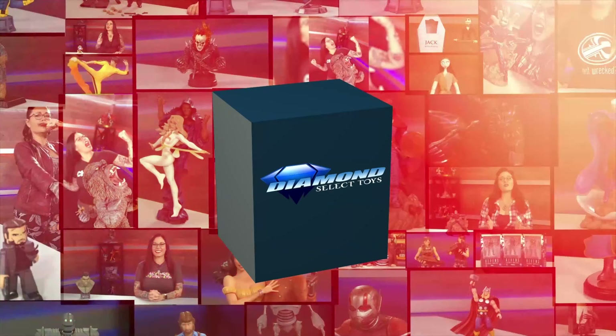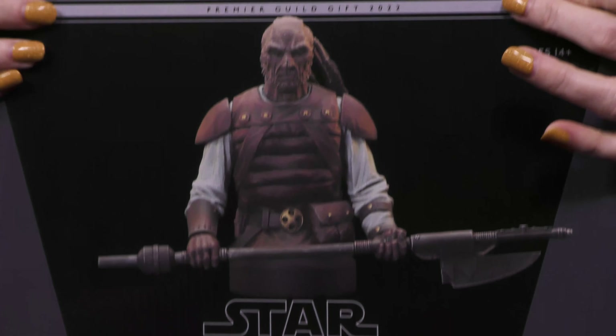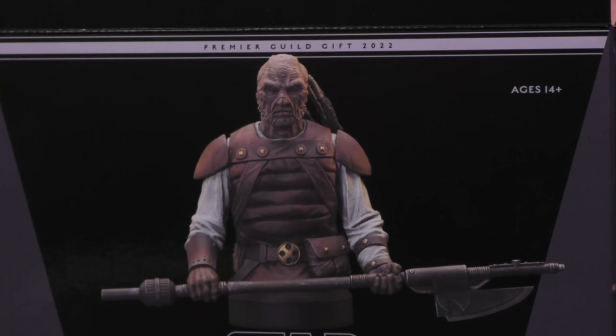From Return of the Jedi, I have Pagetti Rook, and this is DST Unboxed. I'm your host, Cannon, and this is a special unboxing because this is a Premier Guild gift that you can get if you are a Premier Guild member. If you're not, you can totally sign up.